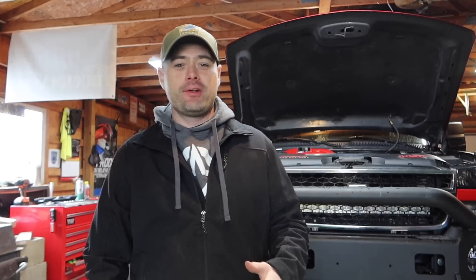What is up guys, welcome back to another episode on the channel. I am so pumped — I have the new injectors, they just came in. I cut the box open — I know I'm supposed to do that on video — but what I'm going to do is lay out all the injectors, show you guys what's in the box, explain what I went with and why I went with it.